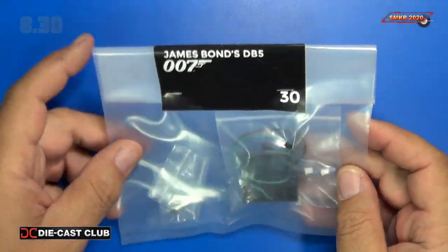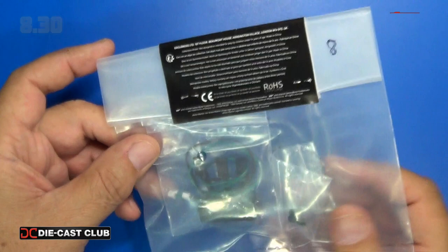Looks like we just get the pedals and some screws, so I'll take this out and we'll get a closer look.